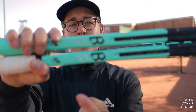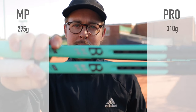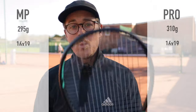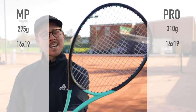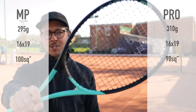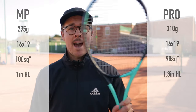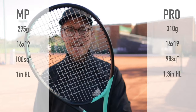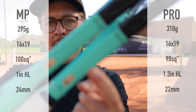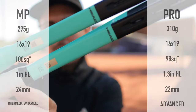As far as specs go, the MP is 295 grams and the Pro is 310 grams. Both rackets have a 16 by 19 string pattern, with the Pro version having a slightly smaller 98 square inch head versus the MP's 100 square inch head. Both rackets are marginally head-light, with the MP being 1 inch head-light and the Pro being 1.3 inches head-light. As far as beam widths go, the Boom Pro has a 22 millimeter beam, whereas the MP is slightly thicker with 24 millimeters.